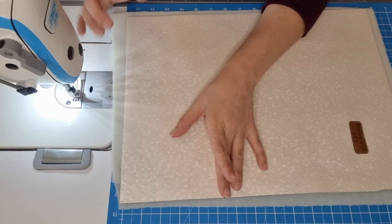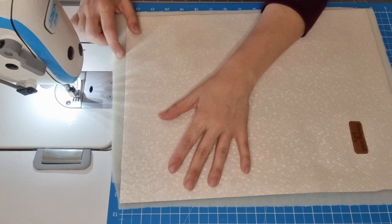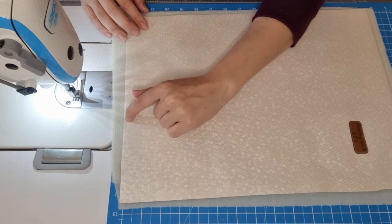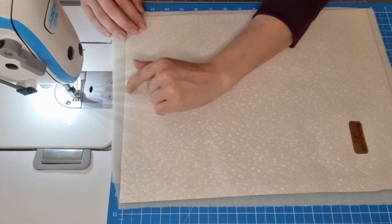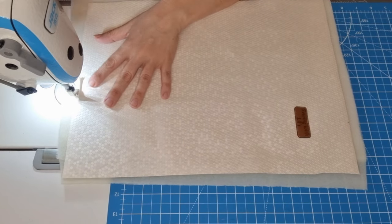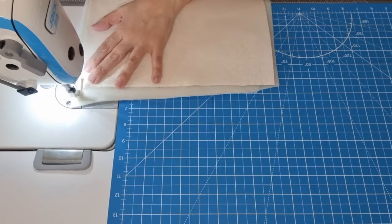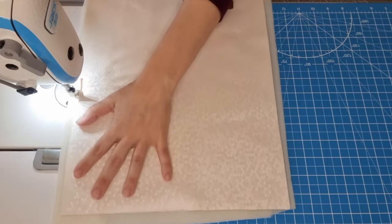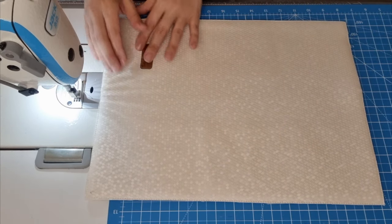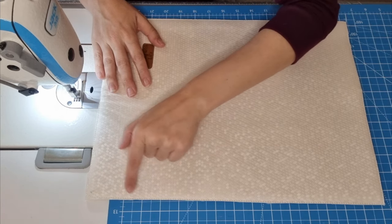First step is going to be fixing our main fabric into our foam or interfacing. We are going to make a suture just on the edge of the main fabric; I'm going to use 3.5 stitches. I have trimmed off all the excess around the seams. For the next step we are going to round our corners.